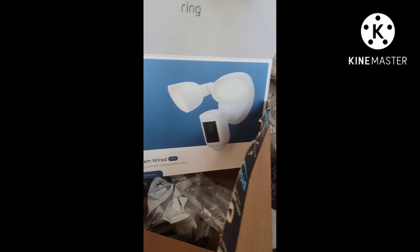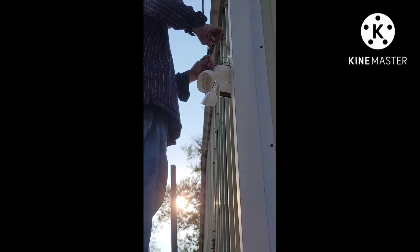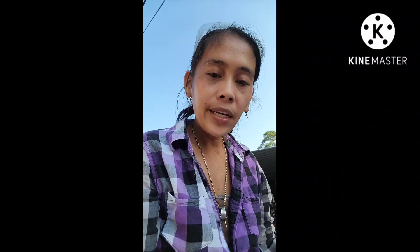We're gonna install the Ring Floodlight Cam. First, we're gonna get the app, we're gonna get the code for the Ring Floodlight Camera.